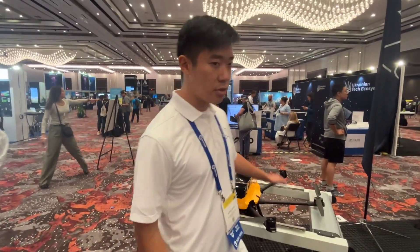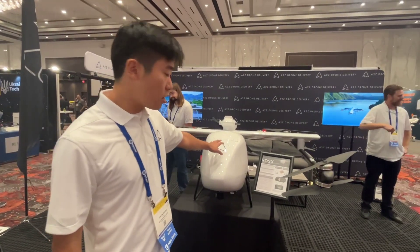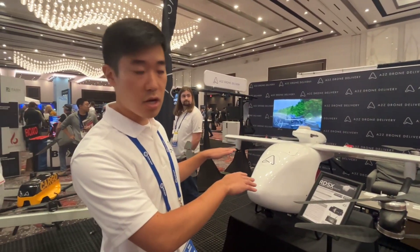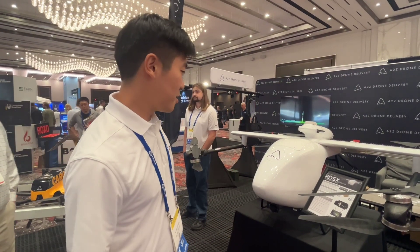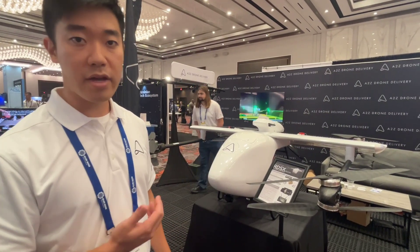At 40 kilometers, this is the Pelican — a long-range delivery drone. What makes it different is that we have no control surfaces on top, so fewer moving parts. It carries 5 kilos at 40 kilometers, all under a 55-pound max takeoff weight.